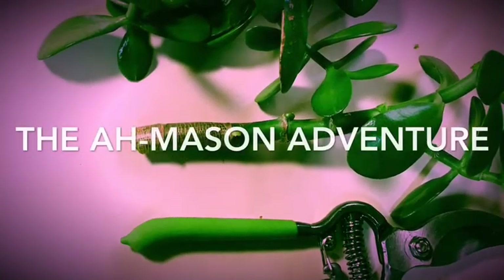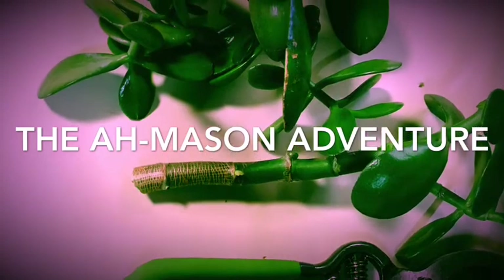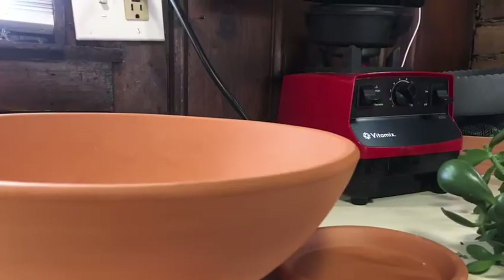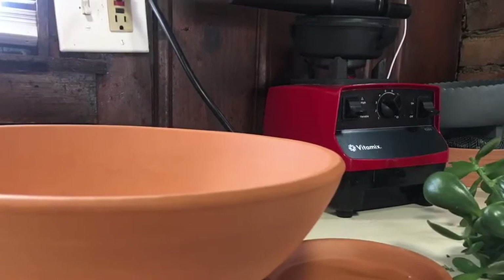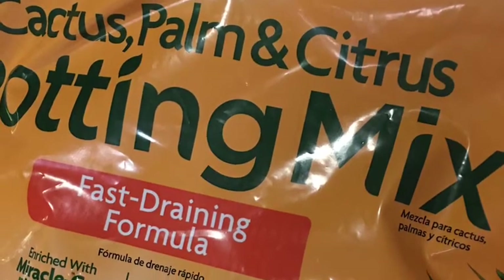Welcome back to the amazing adventure. Today I'm doing some early spring meditation in my indoor garden — we're going to plant succulents. I went to Home Depot and picked up this neat pot for just around $10, and then I got some cactus, palm, and citrus potting mix so we can get started.